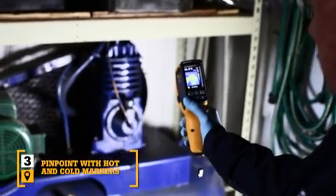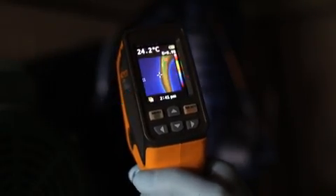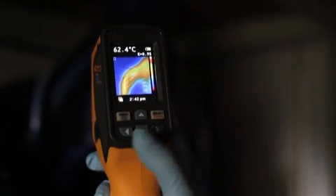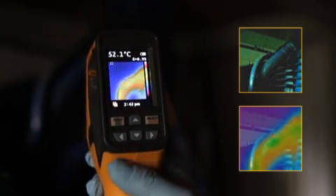Third, the blended image of the VT02 lets you simultaneously track the hot and cold spots. Simply align the center point with either marker and take a pinpoint reading exactly where you need it.